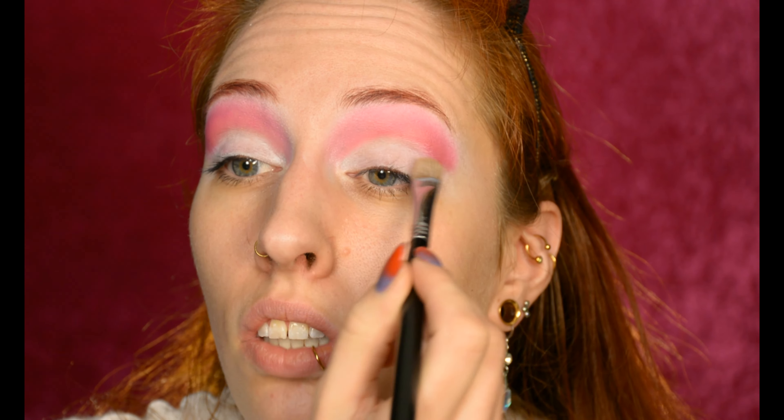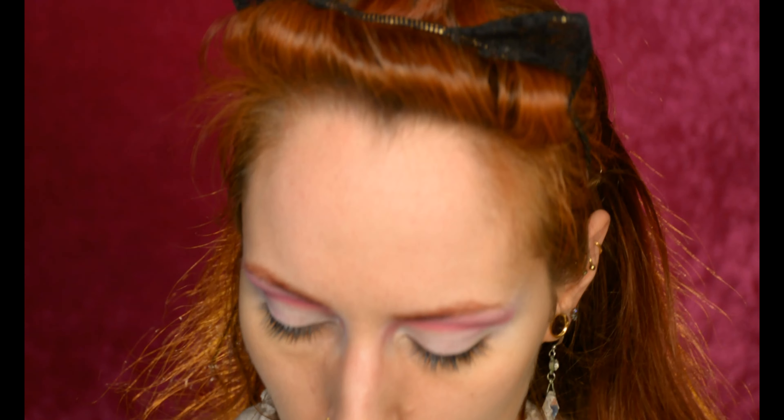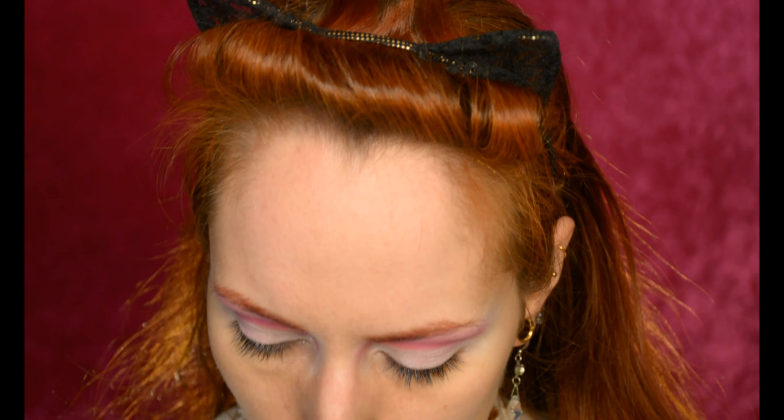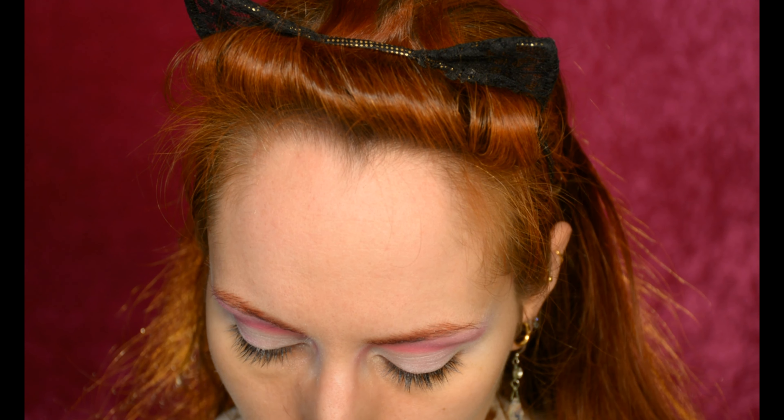I once again re-blended the primer on my eyelids — this is a seriously frustrating process. I want to make the crease a little bit darker, so I'm actually just going to go straight into red because the color I used last turned out lighter than I expected. I'm packing it on with a tiny brush because it will apply more thickly and therefore more opaquely.